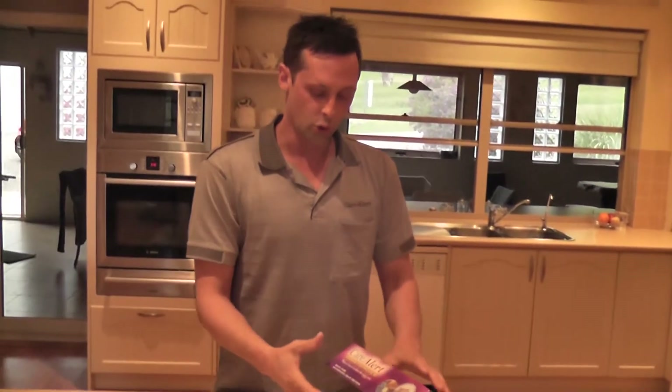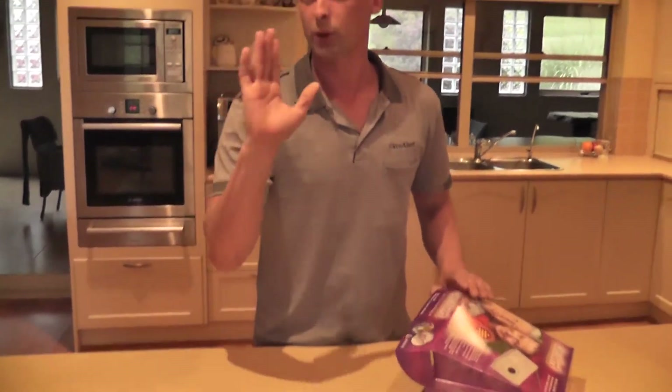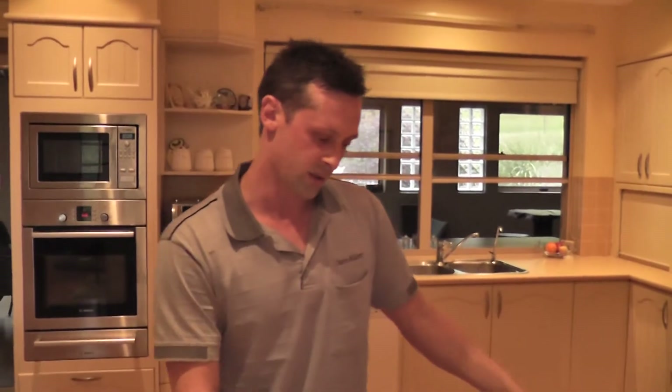Now, just one thing I forgot to mention: your box may be a different colour to this. You may have a blue one, but don't worry about that — they're all the same and everything inside is identical.